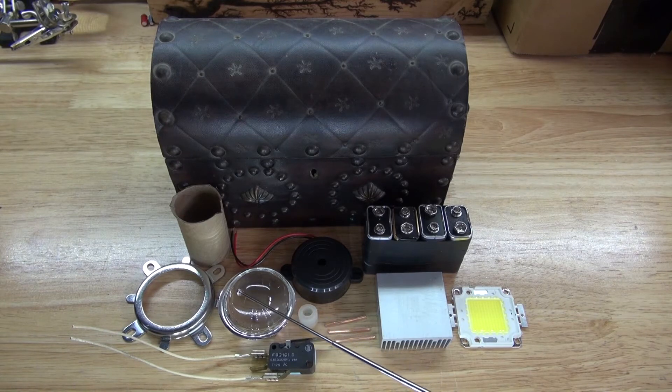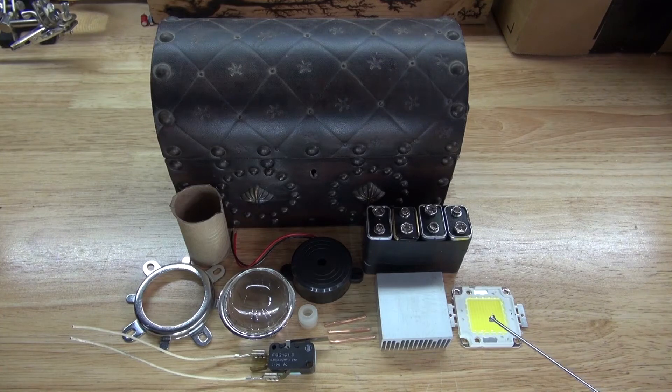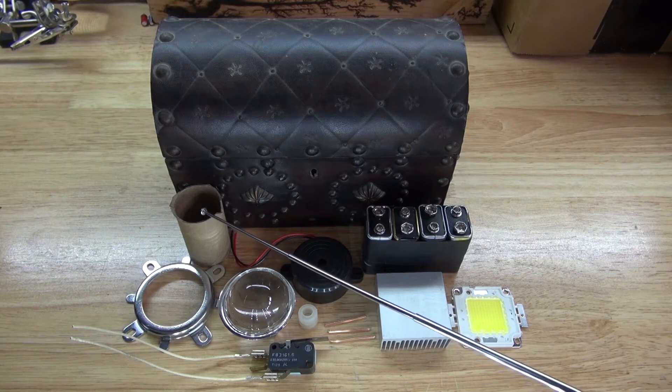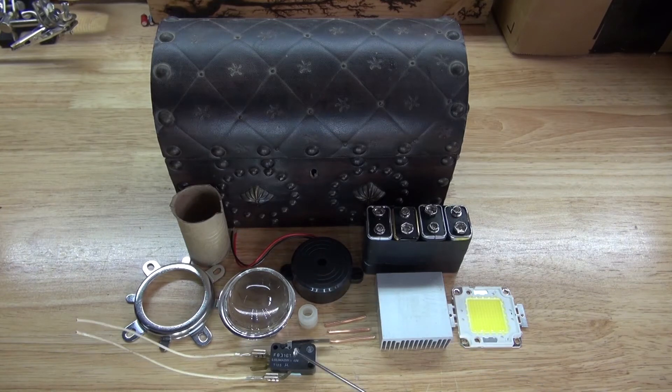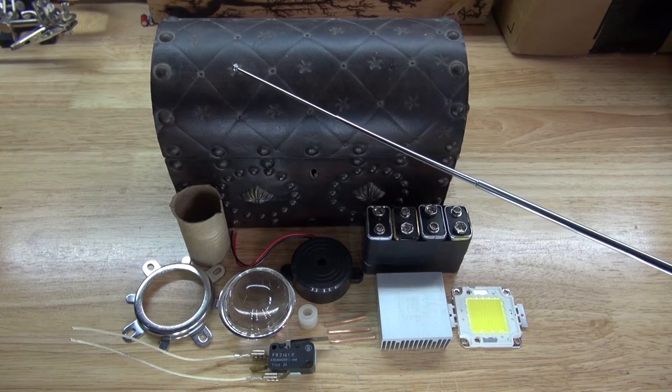A lens which will disperse the LED light. This piece here which will hold the lens into place and attach to the LED chip. A cardboard cylinder which will be glued to the lid of this box to trigger this switch. And an old antique music box.